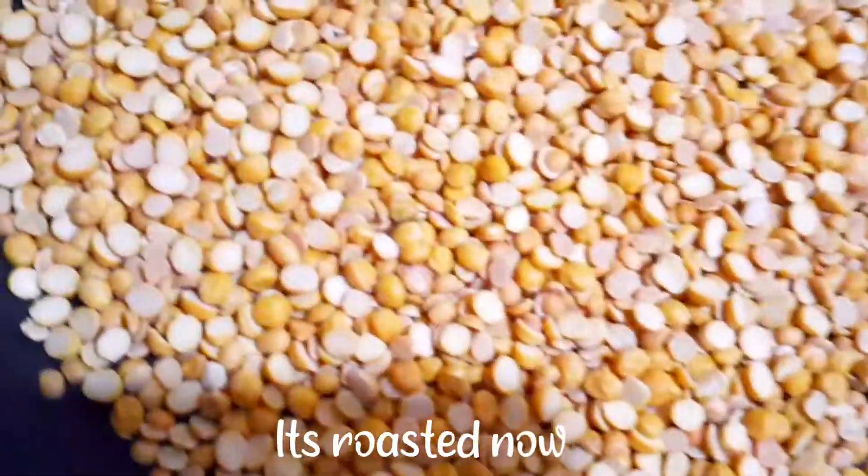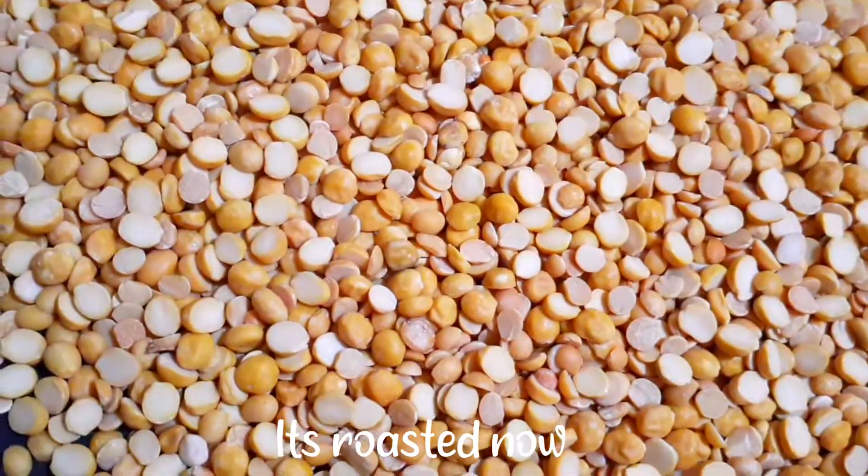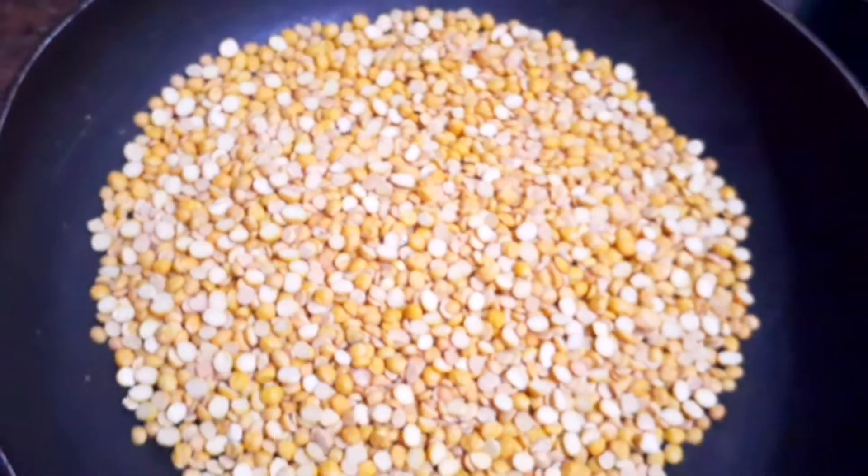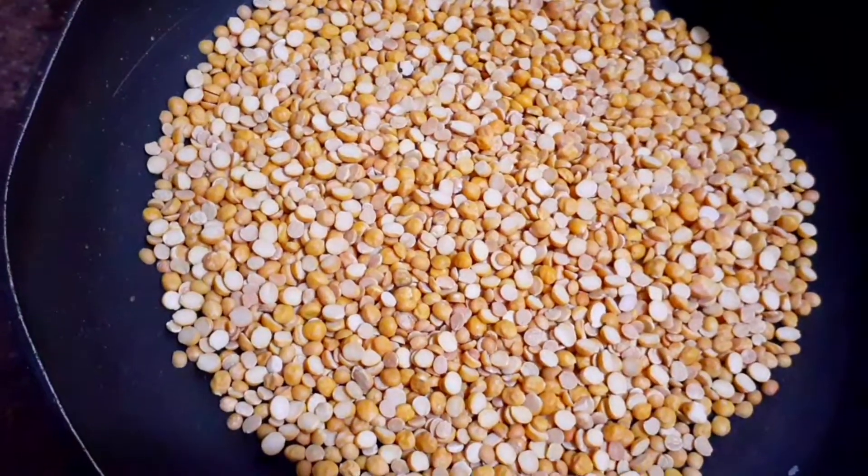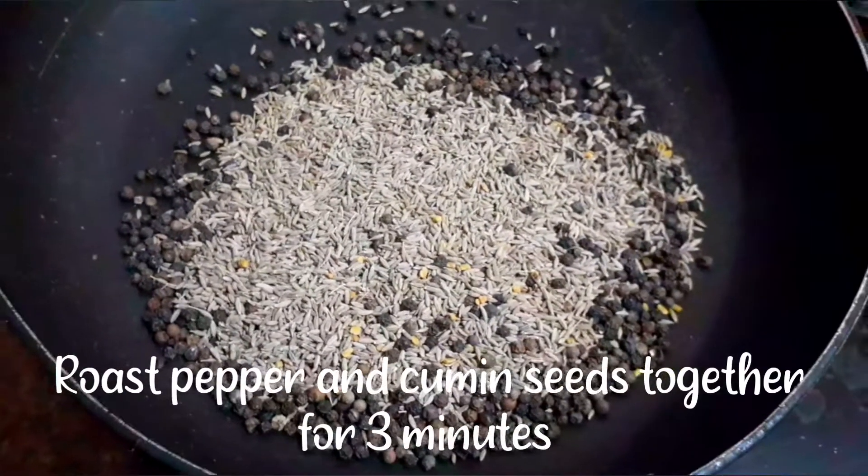For 2 eggs, it will be a good roast for 7 minutes. It will be a lot of roasts. If you have a light color, it will be a light color. Then put it on a plate.